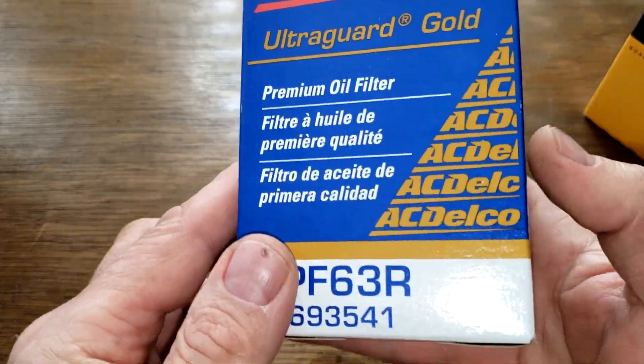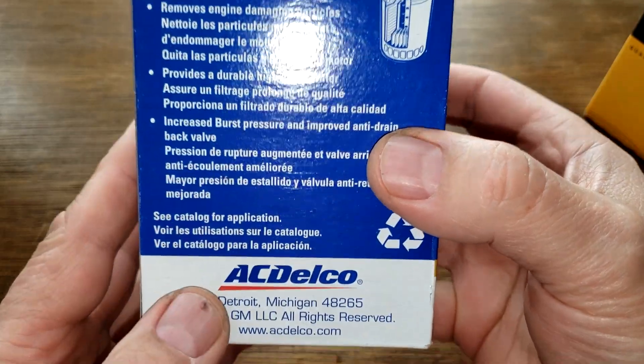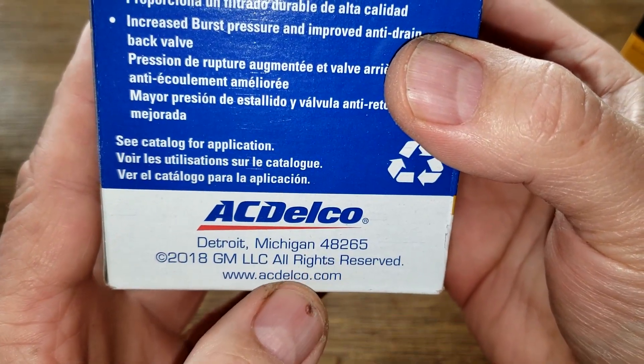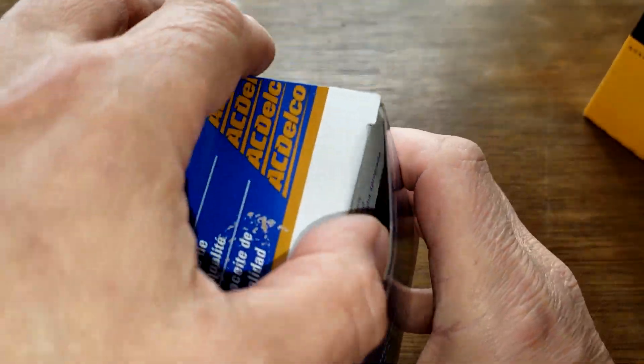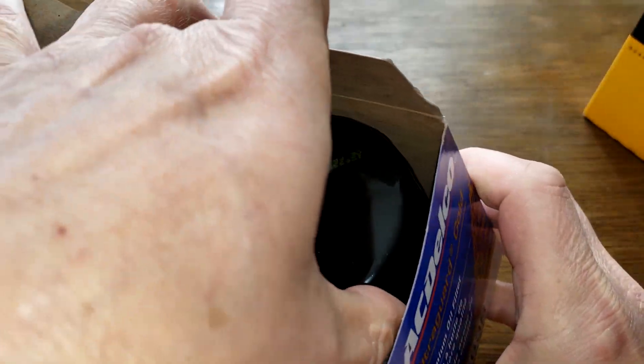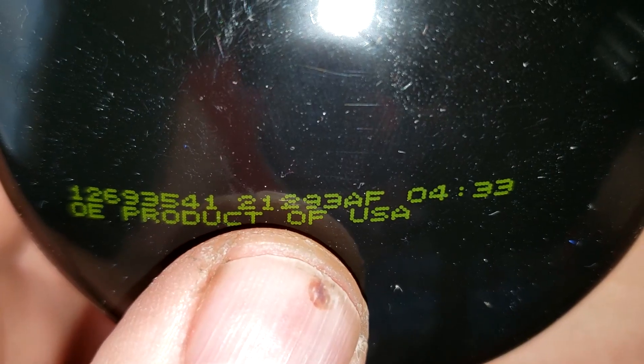Starting with the AC Delco — there really isn't anything important on this box except for an address. Taking a look at the filter itself, there's a date code right here: 21293AF, and it's a product of the USA.